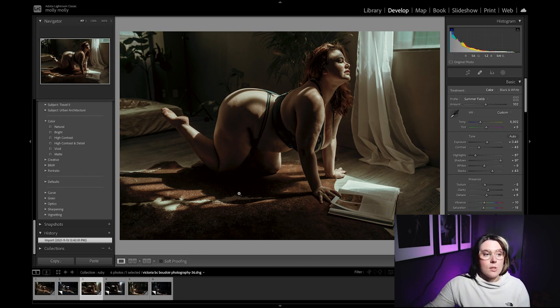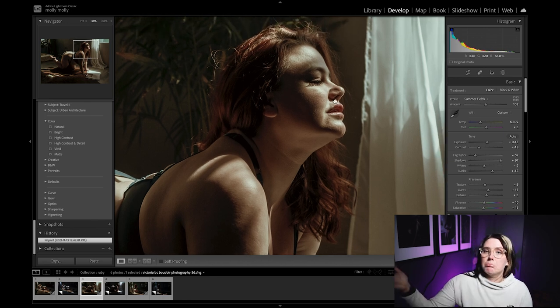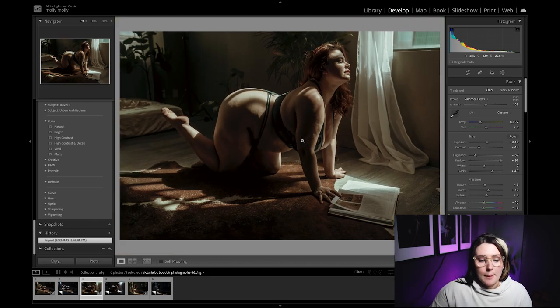My favorite presets to use right now are Archipelago Nomad. I love them — they're super moody which is what I adore. I really like my photos to not be super true to color. I love the reds and the warmth in the shadows and then the green, cool highlights. I used to do this all in Photoshop manually until I found these presets and realized they do the job for me.